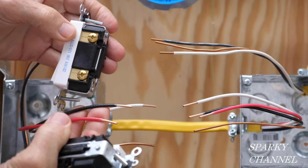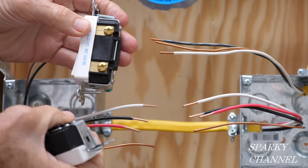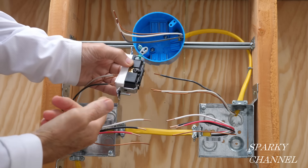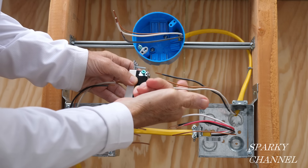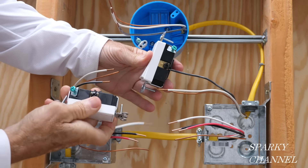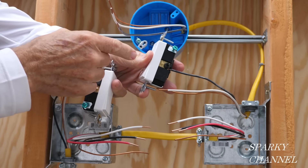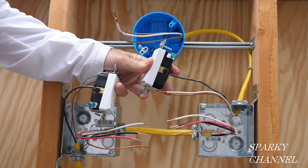The red and black wires are what we call traveler wires because they travel between these two boxes and two switches, and they are going to go to the brass-colored terminals on both of the three-way switches. On this side, the electrical energy will be going to the light in a switched manner. So the black hot wire goes to the common terminal on this side, bringing energy in, and on this side it brings the electrical energy to the light in a switched manner, and either of these switches will be able to control the light.